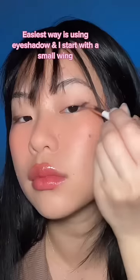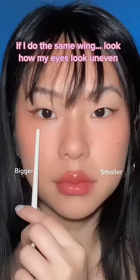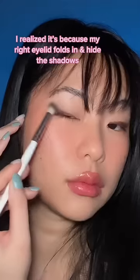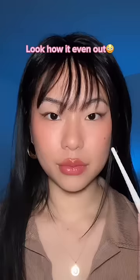I always start off with a small wing on both sides. If I do the same wing, look how my eye looks uneven. I realize it's because my right eyelid folds in — I need more shadow on that one. Blend the line out to look natural, and look how it evened out.